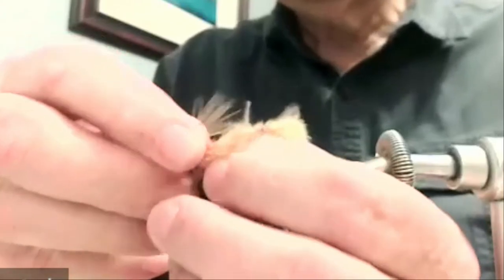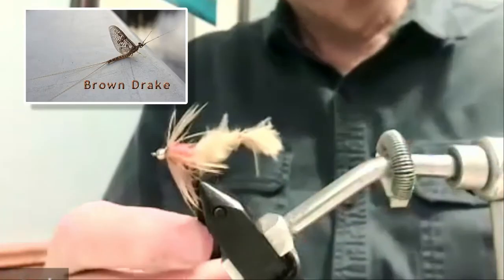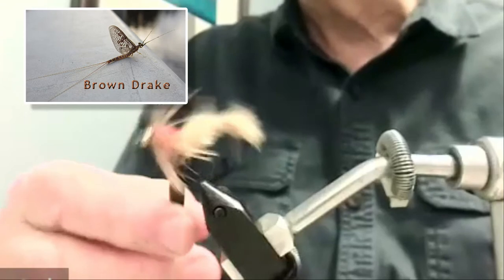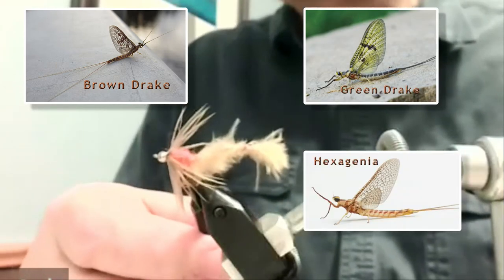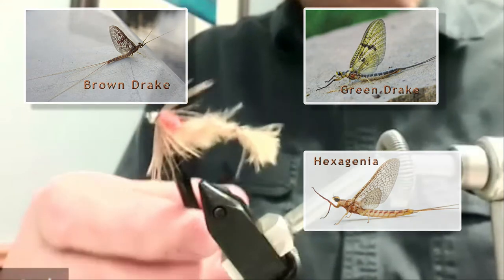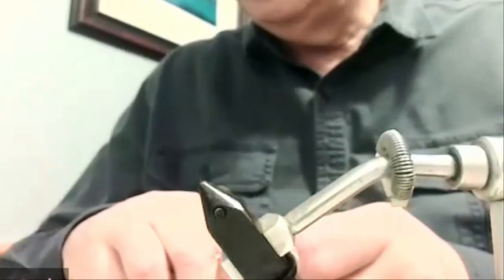This is the large mayfly nymph version. You use this when the brown drakes are coming out, during the emergence, the green drakes, the hexagenia — anything that includes a nymph that can swim reasonably well and is fairly large. You can tie them smaller, but as you do it just gets that much harder. I was going to do the damselfly version, but I just realized it would disappear entirely against this shirt, so I'm going to tie another one of these.